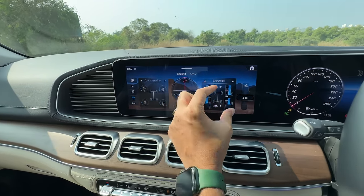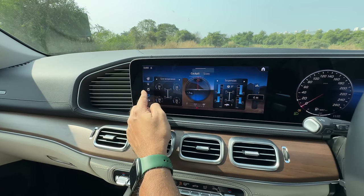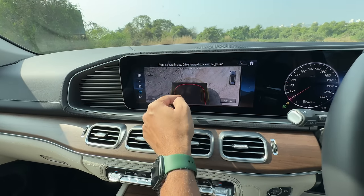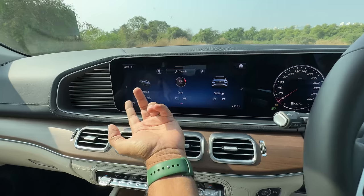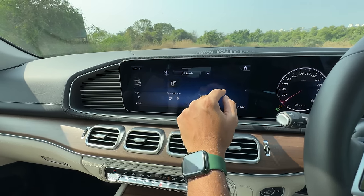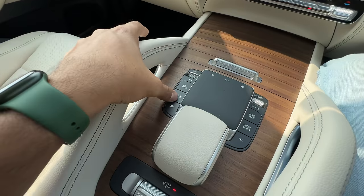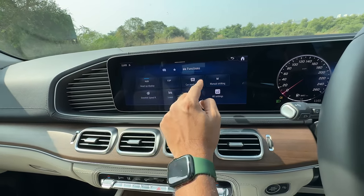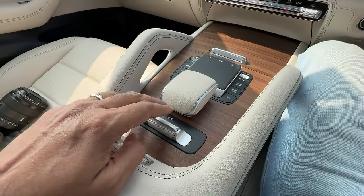In off-road mode you can get into manual mode, activate downhill assist, turn on the camera, and use the transparent bonnet view — something we've already seen in the GLC. Pressing a dedicated button gets you into the main settings quickly. From there you can lower the car or activate car wash mode. Manual shifting can also be activated here — it's a very easy system to use.